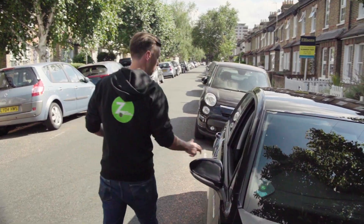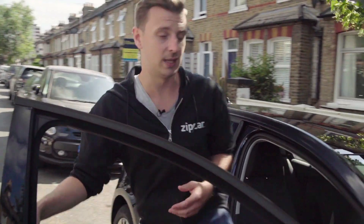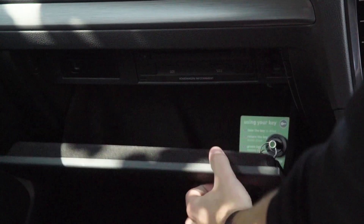Other than that, it's just like a normal Flex vehicle. You reserve it and unlock it using the app, and you'll find the keys as always in the glove box.